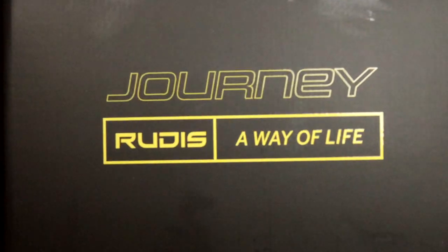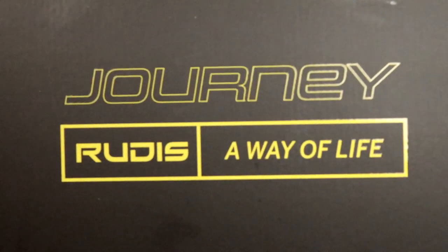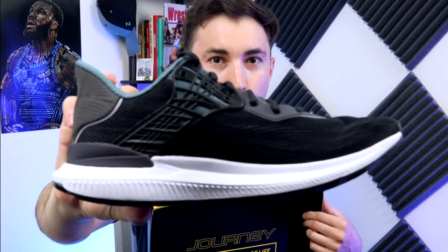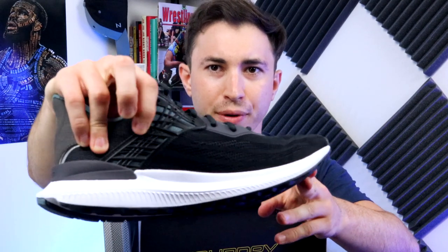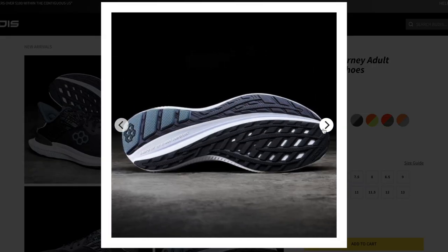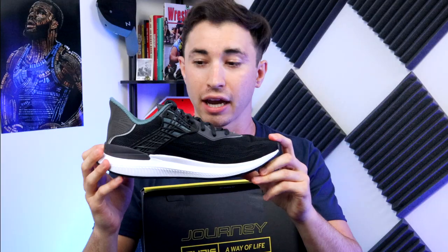As we get into these, they are called Journey — that's what the shoes are actually called. And what a beautiful shoe. As I take it out, I have a size 9½. I typically wear a 9 or a 9½. As far as the regular aesthetic, like what does it actually look like — I like it. I like how it looks.